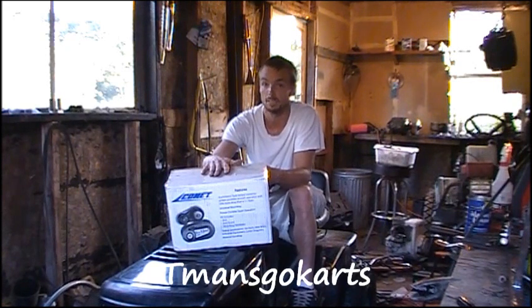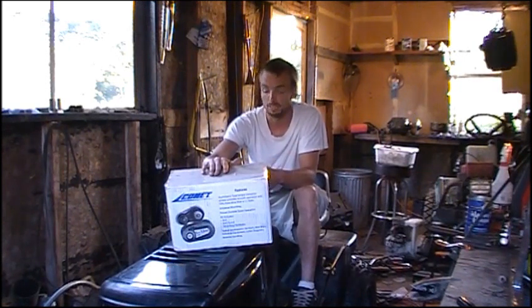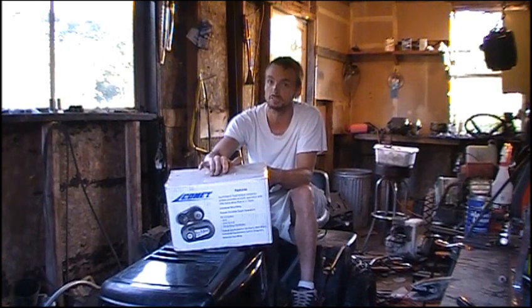I also want to give a big shout out and thank you to T-Man Go-Karts. If you guys haven't checked out his channel yet, you should do so. If you like racing lawn mowers, building go-karts, or fabricating things, he does exactly that — not so much in the lawn mower realm, but he does go-karts and has a couple really cool designs and a few different channels. I'll link his channel there; he does some pretty cool interesting stuff and is very good at what he does.